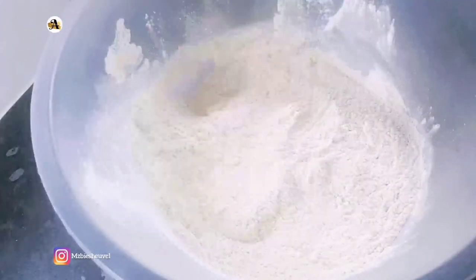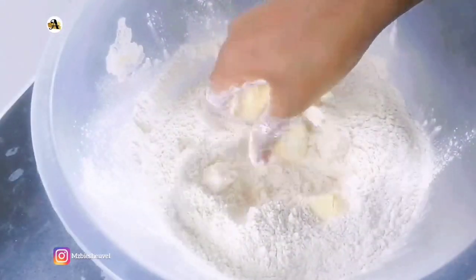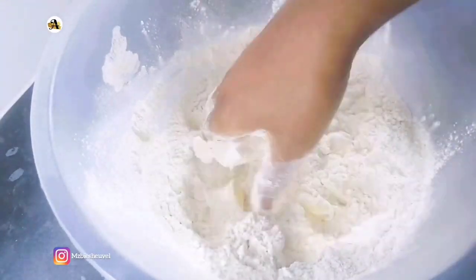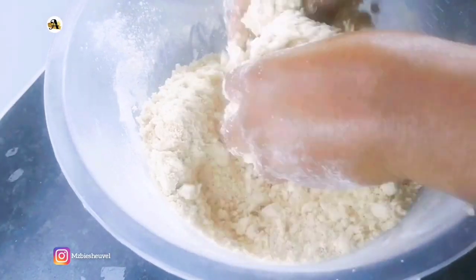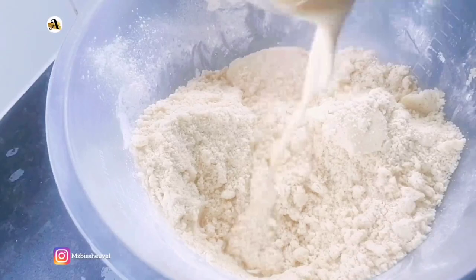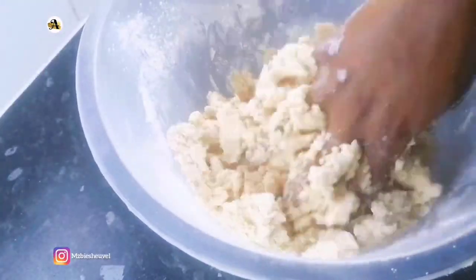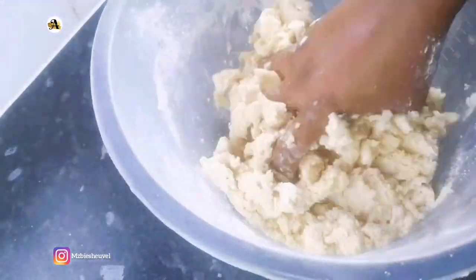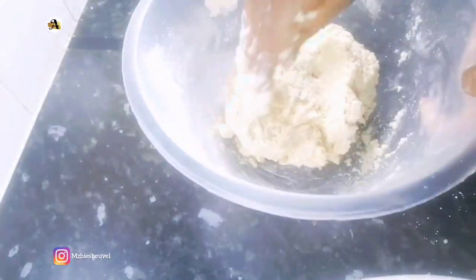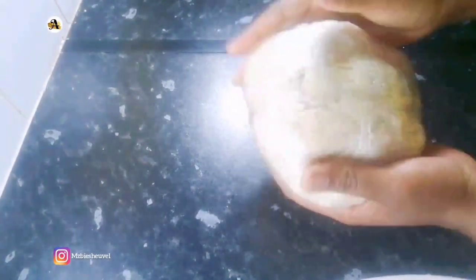The next ingredient is the unsalted butter. When making meat pies, you want to make sure you use enough butter or margarine — mix till you achieve a crumbly dough. I will now add half of evaporated milk, mix well, then add a bit of water and mix again. Keep in mind not to overwork the dough as it will become chewy instead of flaky. As you can see the mixture has come together — form a ball, wrap it in plastic wrap, and keep it in the fridge for at least 30 minutes.